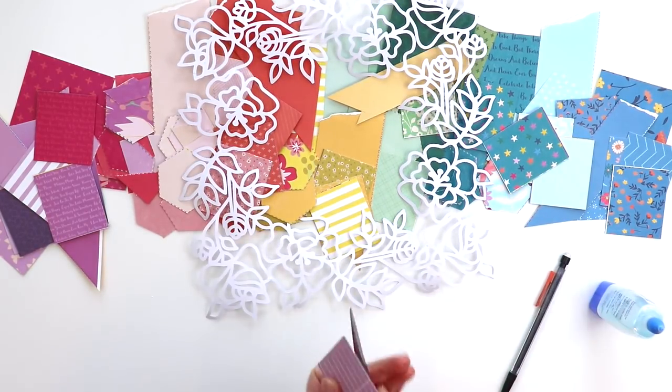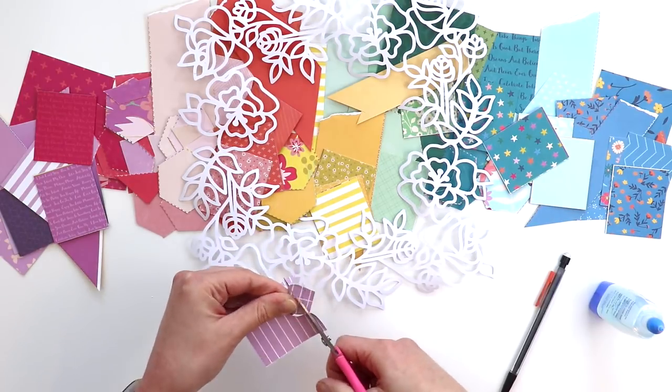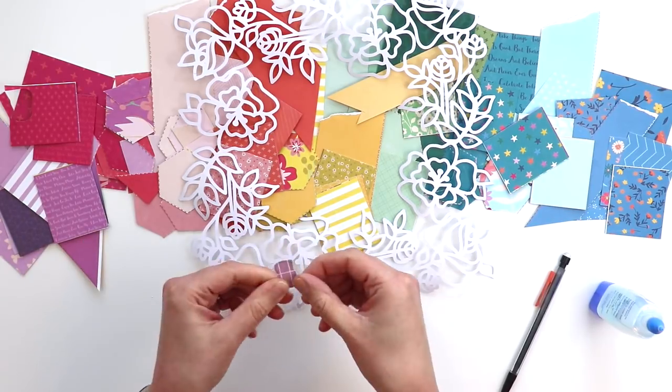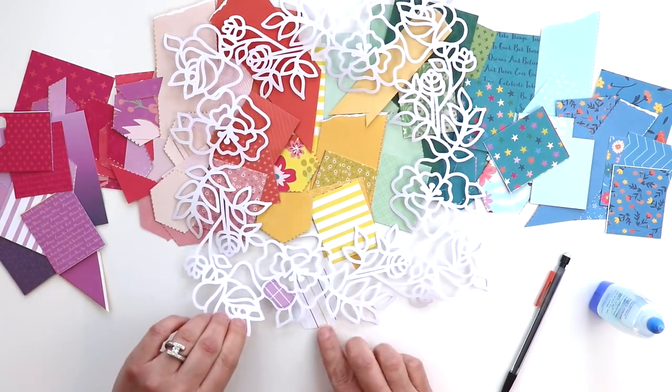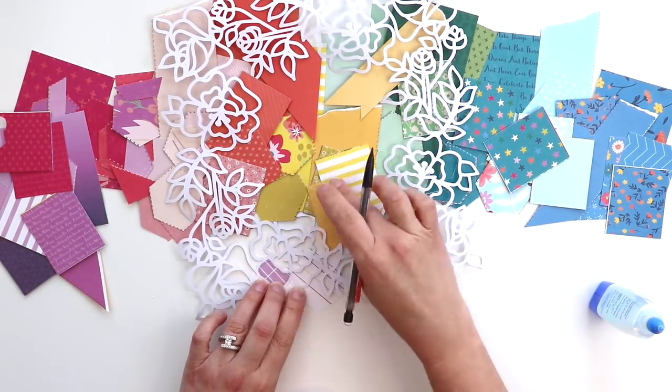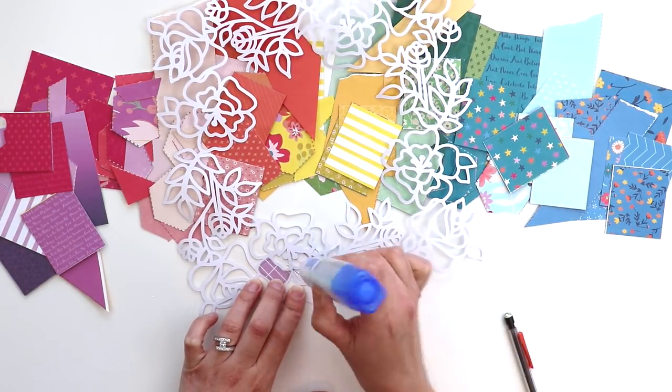It took about 5 hours to back the entire cut file, which I know is crazy, but I find it relaxing. I really love to back cut files. Flipping it over when you're finished just brings me so much joy and I get to multitask and watch Netflix at the same time, so win-win.